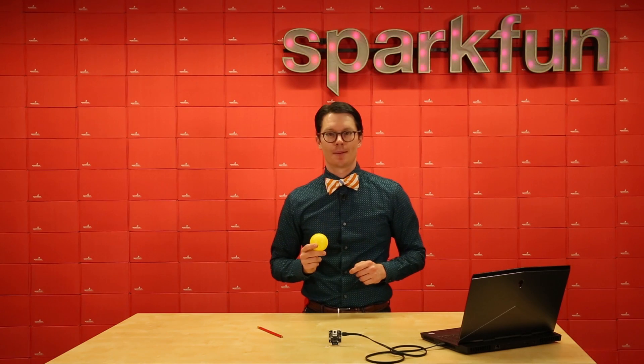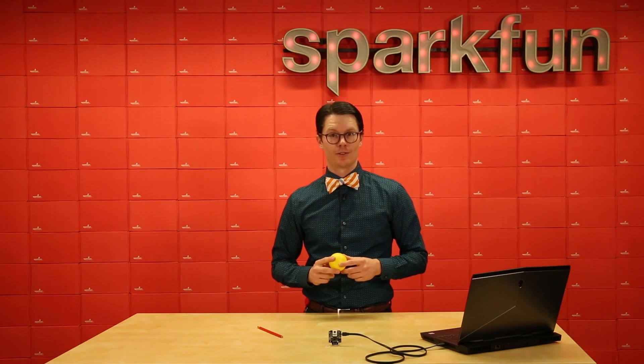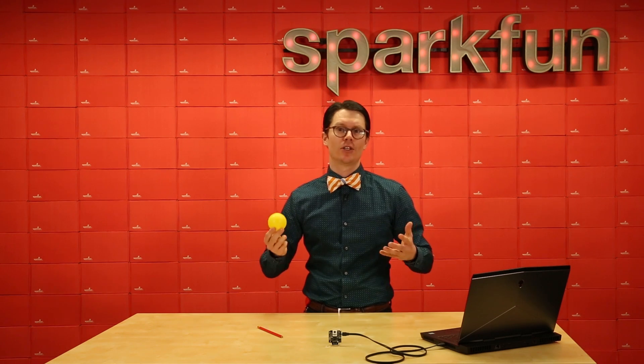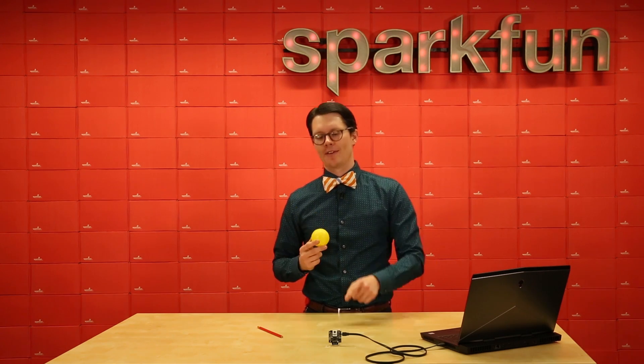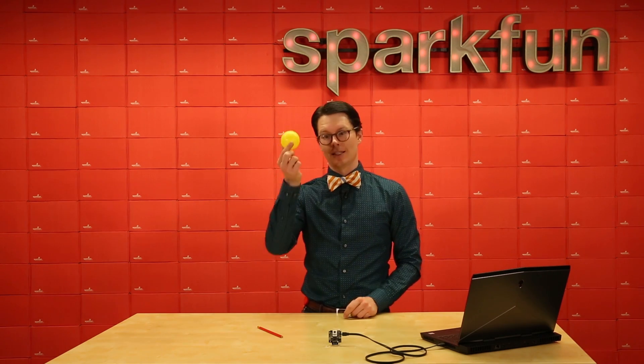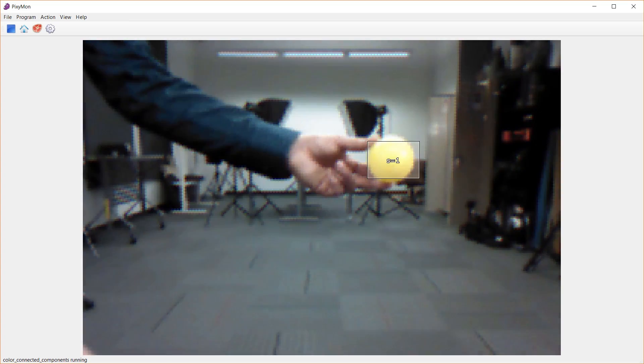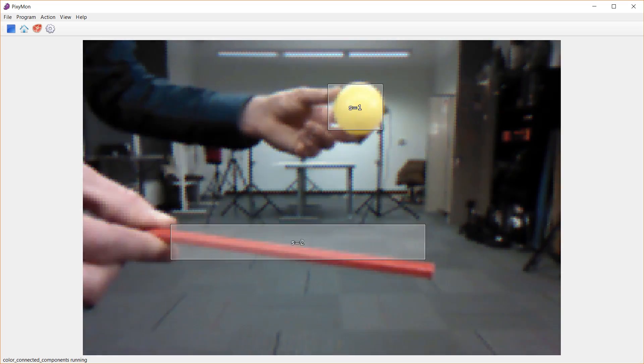Out of the box, the Pixi 2 is set up to learn and identify objects in its field of view. The simpler and more colorful the object, the easier it is to recognize. For example, I've got this camera set up to recognize this yellow ball and this red pencil. Here, you can see the Pixi 2 tracking them separately across its field of view.